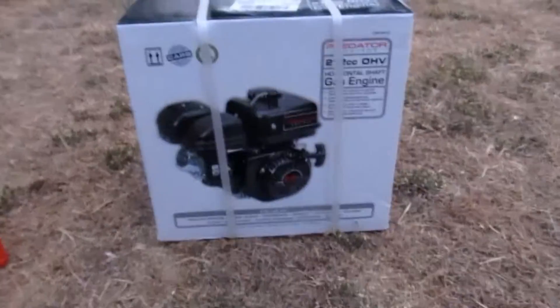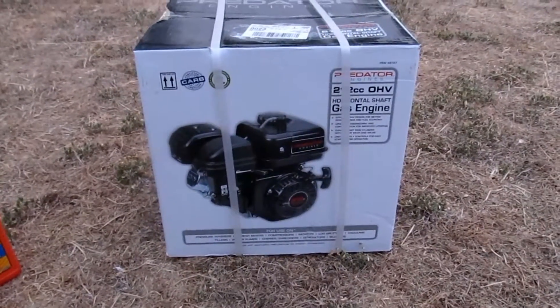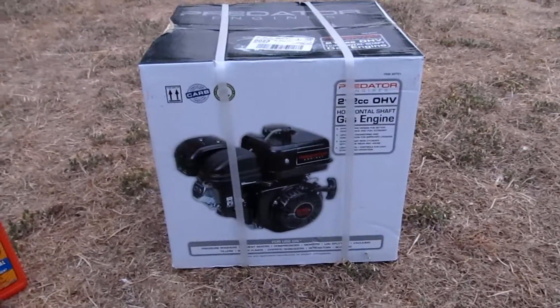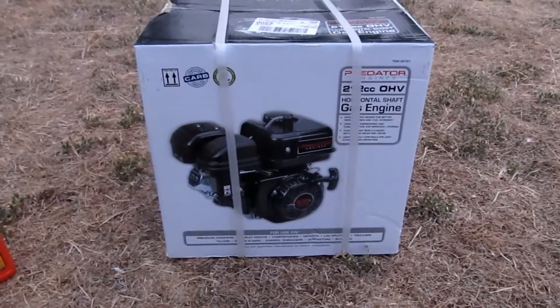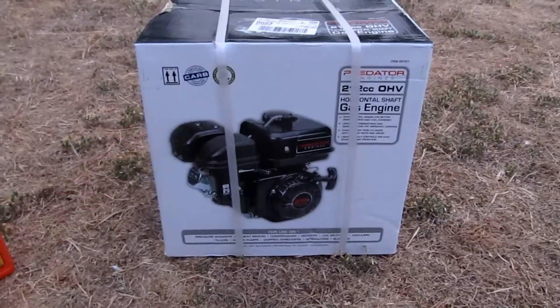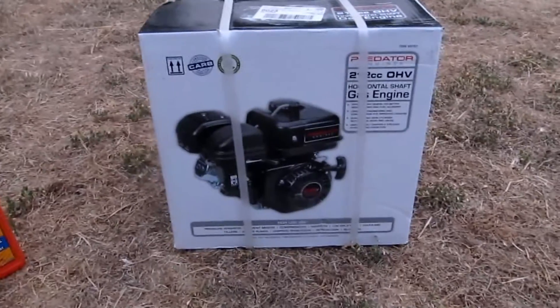Hey everyone, I just wanted to share my new motor with you guys. This is going to be an unboxing video to show you what comes with the Predator 212cc 6.5 horsepower motors that Harbor Freight sells. This one right now is on sale for about $120, but if you use the 20% off coupon you get out of the store right about $104 or so after tax, which isn't too bad — it's actually really great.